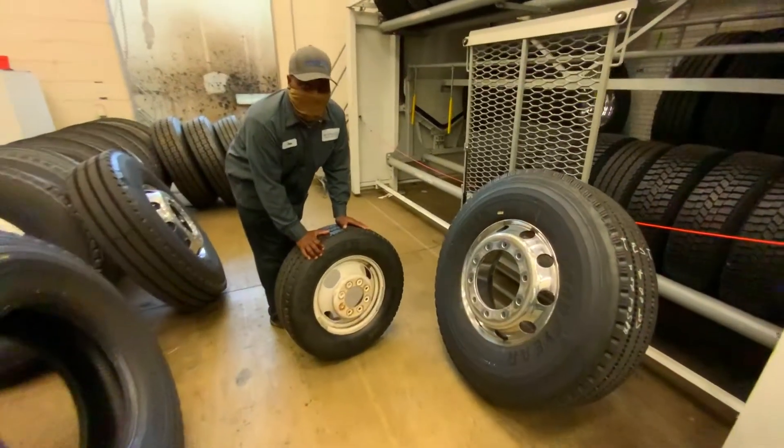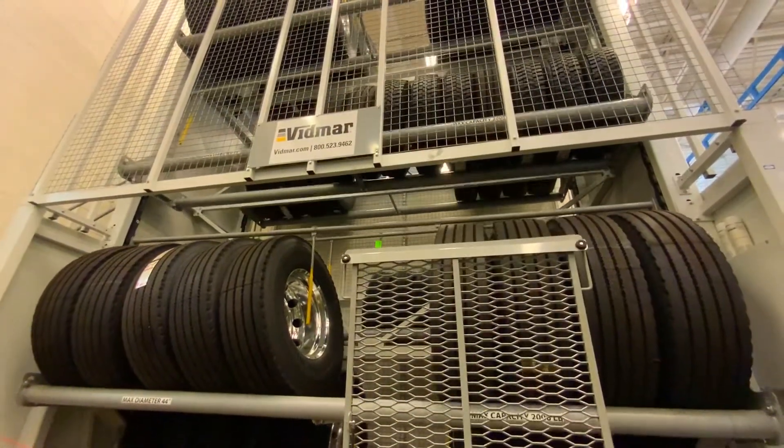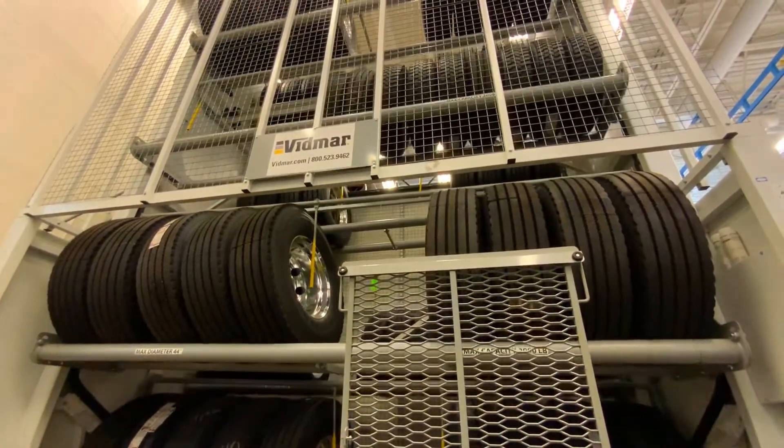Everything is bigger on a bus. The tire to the right is a bus tire, and the one to the left is a car tire. Look how much bigger that tire is! And look at this cool thing — we call this the tire carousel. It's where we store all of our tires.